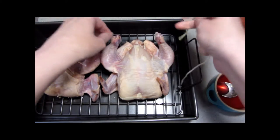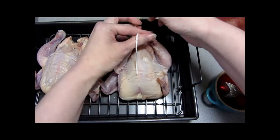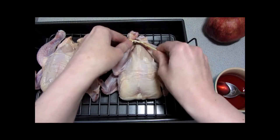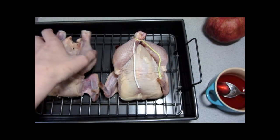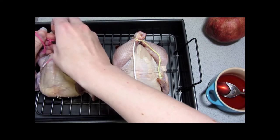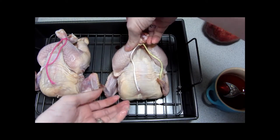I'm going to go ahead and tie the legs on both birds. The oven has preheated to 400 degrees Fahrenheit. We want to get a nice tight package, and we're actually going to cook these breast side down for the first half hour so the juices run into the breast, and then we'll flip it.